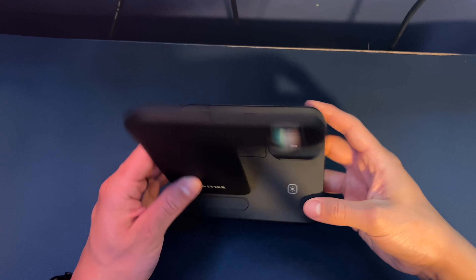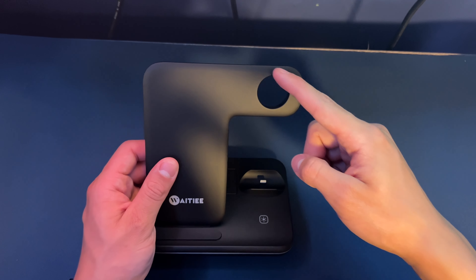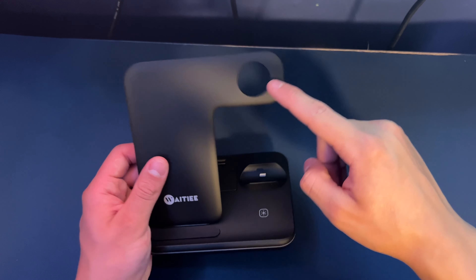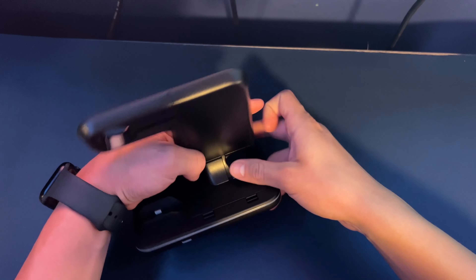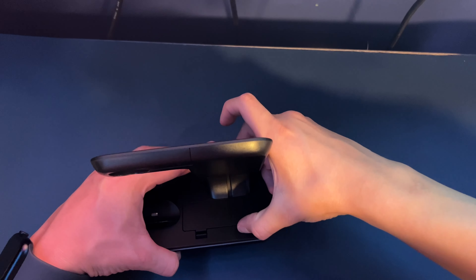So this is what it looks like. You have to have your own Apple Watch charger in order for this to work — it does not come in the package. Here we have the phone charger, and here's where you insert everything.